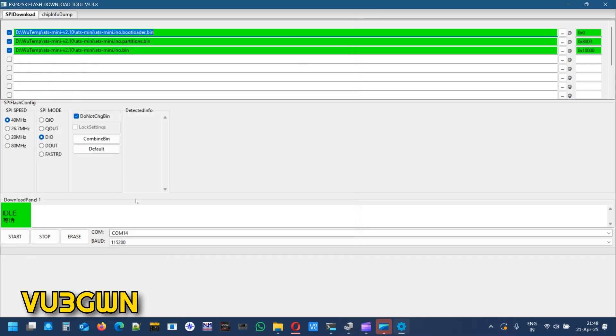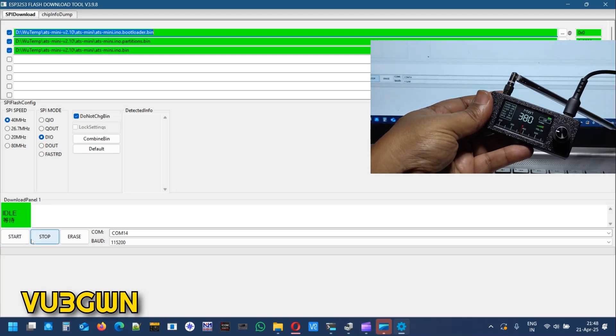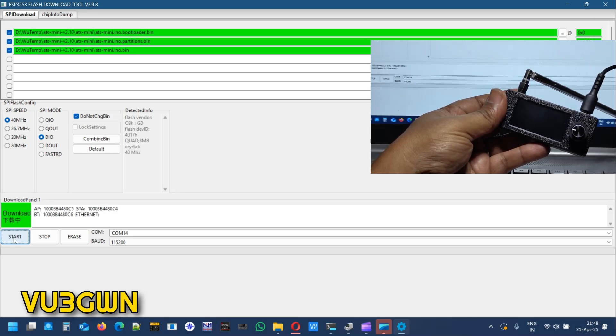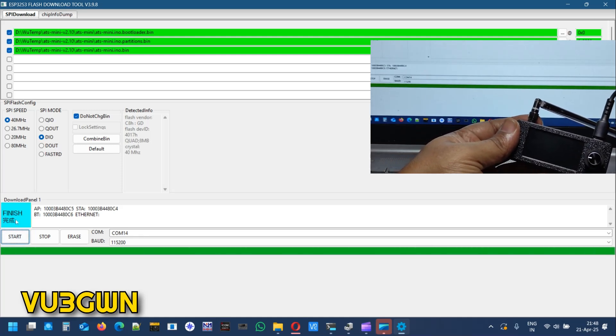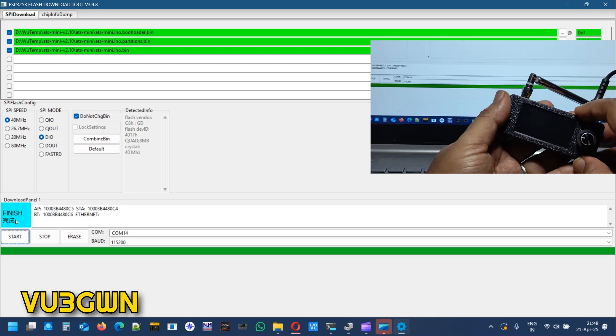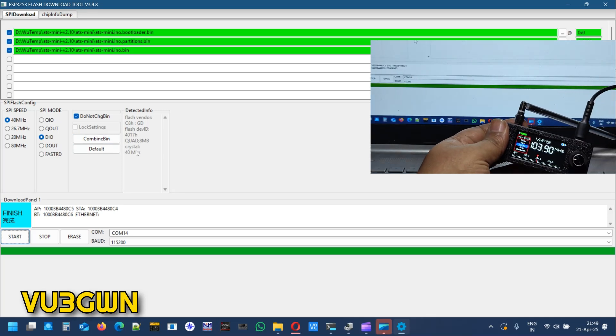In Device Manager we saw COM14, so select COM14. Baud rate is 115200, SPI speed is 40 — don't change that. SPI mode is DIO (Delta India Oscar), keep it at that. Then click Start. Watch the radio — it'll start, switch off, the firmware upload happens, and then it shows finished. Your screen will go blank — don't worry, just switch it off and then switch it on. It will come back with the latest firmware. That's all you need to do for the firmware update.